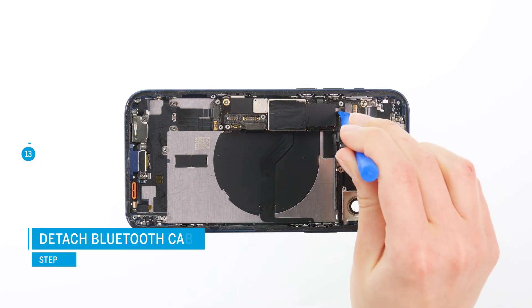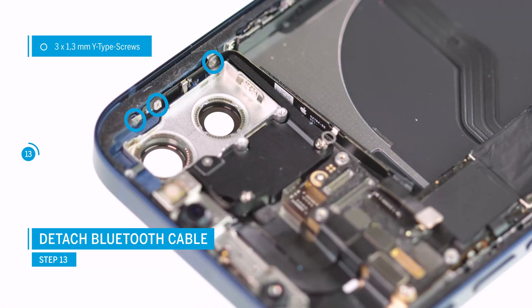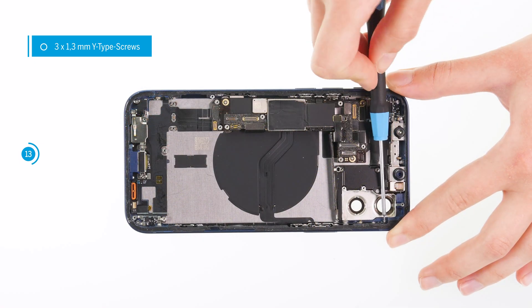Use a spudger to separate the Bluetooth cable connector from the logic board. The cable is fixed to the side of the case with three wiretap screws. Loosen the screws and then remove the cable.